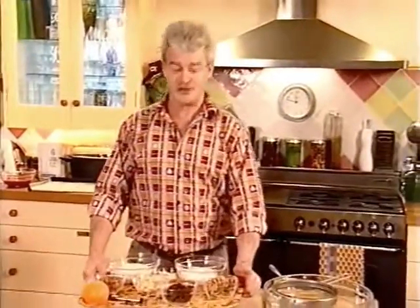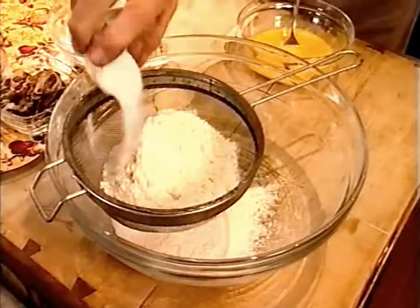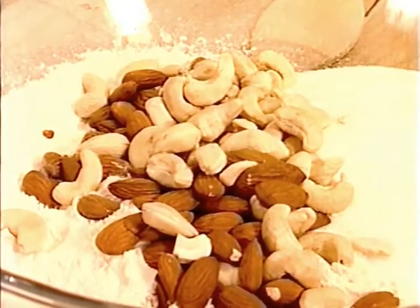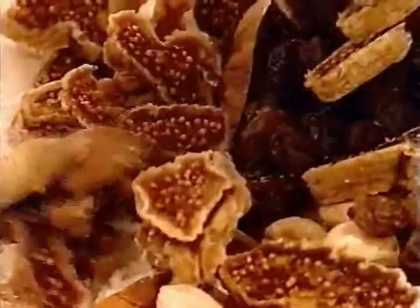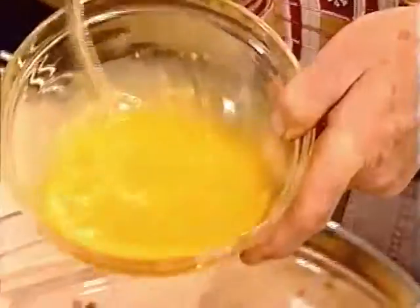A really nice accompaniment for our panna cotta are biscotti — by all means, let's keep it Italian. In a large bowl, sift 500 grams of flour with one tablespoon of baking powder, then add 500 grams of caster sugar, 200 grams each of unblanched almonds, raw cashews, sultanas, figs, and orange zest. Then add five lightly beaten eggs and mix it together.